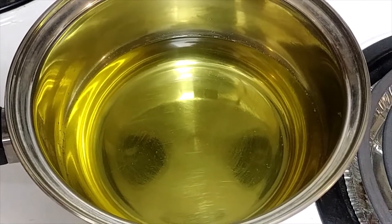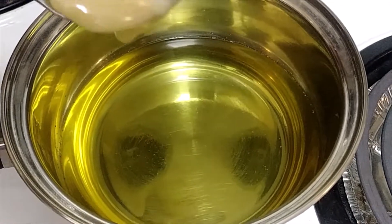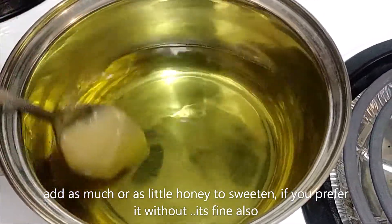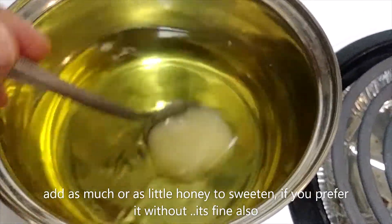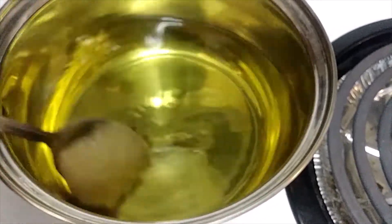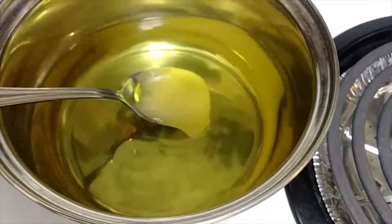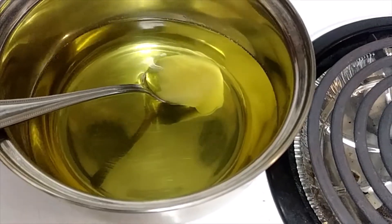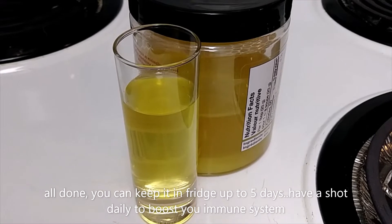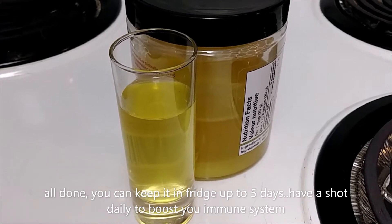Now I add honey to taste — you can add whatever amount you like. I usually put a spoonful because it is a little bitter. We're all done and I'm going to have a shot of this.